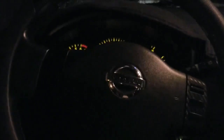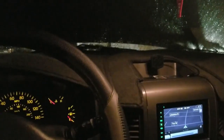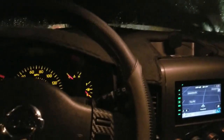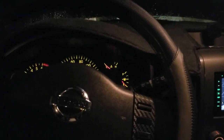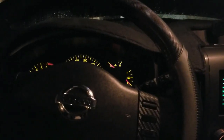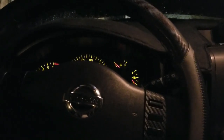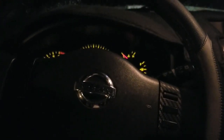I just finished the break-in procedure. Let it idle for five minutes without touching the accelerator. After five minutes, bring it to 2,500 RPMs for two minutes. After two minutes at 2,500 RPM, let it cool down, then road test.